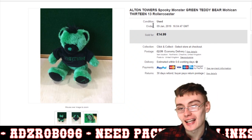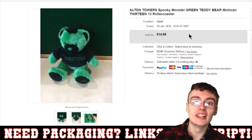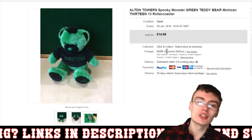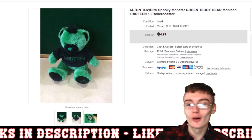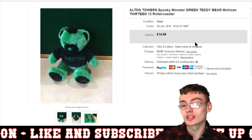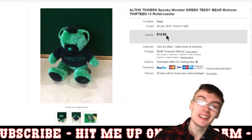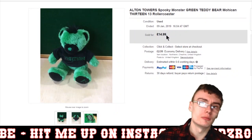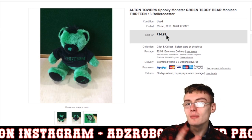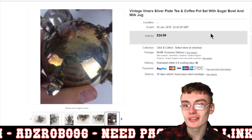Next is an Alton Towers '13' roller coaster plush toy — a souvenir from the theme park. I got £14.99 plus postage. I think I paid about two to four quid from a charity shop a very long time ago. It did take far too long to sell despite having quite a few keywords in the title. Maybe my photos could have been improved a little bit to give it an edge over the competition.